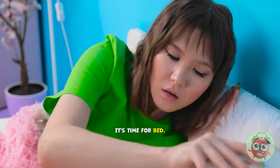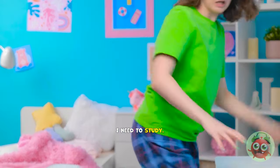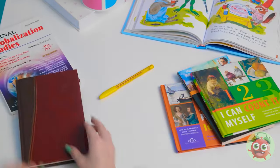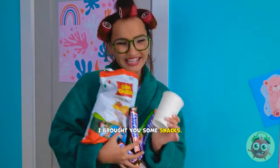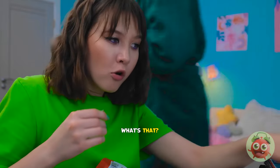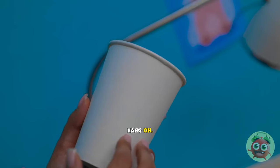My alarm is set. It's time for bed. I feel like I'm forgetting something. But what? Wait a second! I forgot about the exam! Oh no! This is bad! I need to study! I hope it's not too late. Okay, I can do this. It's only a semester's worth of work. How hard can it be? Studying hard, huh? I brought you some snacks. Aw, you're the best! I know. Huh? What's that? Shh. I need to learn this. Your lamp is flickering. Hmm. It must be faulty. And now it's broken! That's not good. I hope you're not scared of the dark. Hang on. I have an idea.